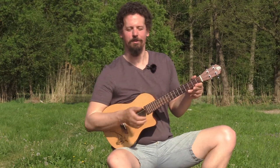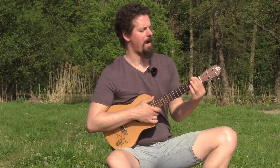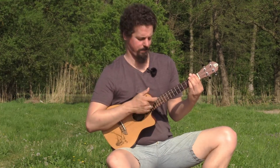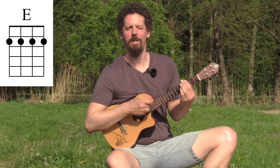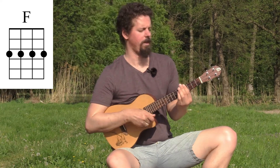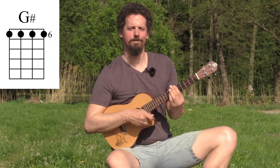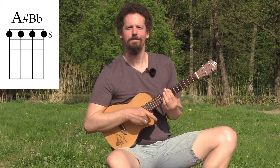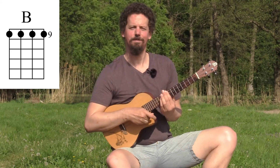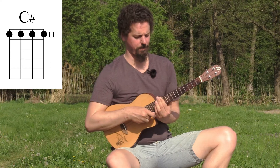Just play all four strings open — this is a D chord. When you bar the first fret this becomes a D sharp or E flat. Bar the second fret: E. Third fret: F. Then F sharp, G, G sharp, A, A sharp or B flat, B, C, C sharp, and on the 12th fret again a D.